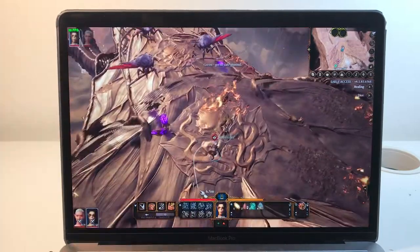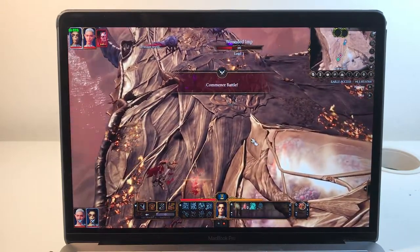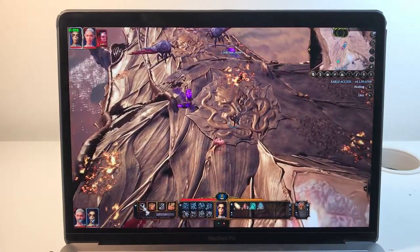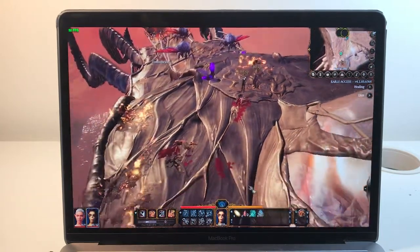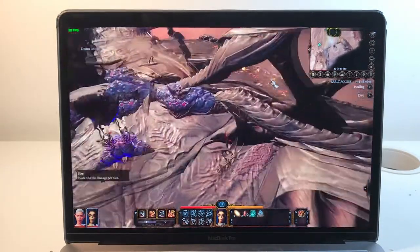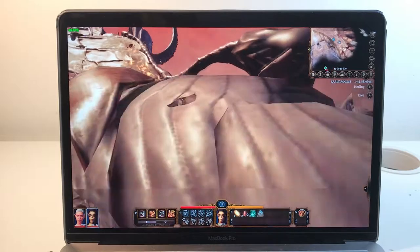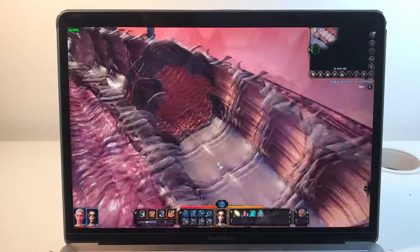So we're hitting around 30 frames per second at the lower resolution. It seems actually a lot smoother at this resolution.